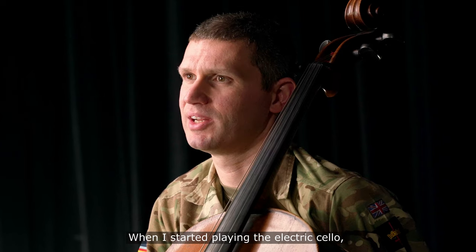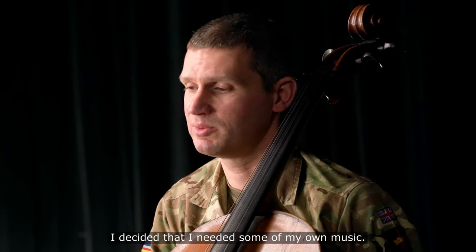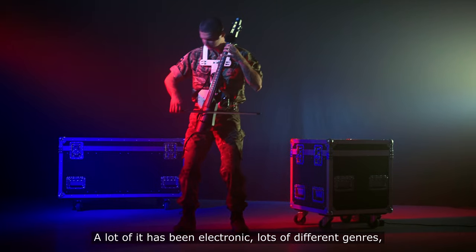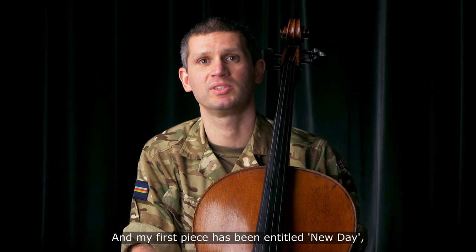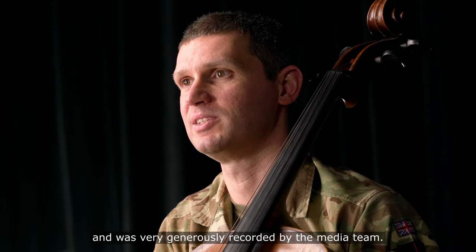When I started playing the electric cello, I decided that I needed some of my own music. A lot of it has been electronic — lots of different genres: house, drum and bass, dubstep. But I've also dabbled in a little bit of film music. My first piece has been entitled New Day, and was very generously recorded by the media team.